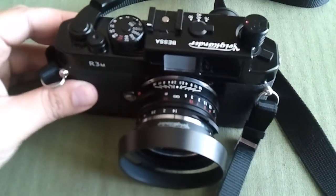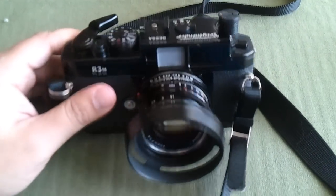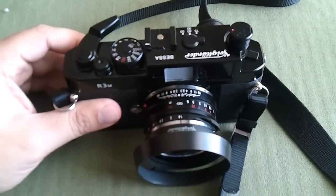That's the Voigtlander R3M. For a more detailed review and any other information about this camera or the lens attached to it, please visit learn2photo.com.